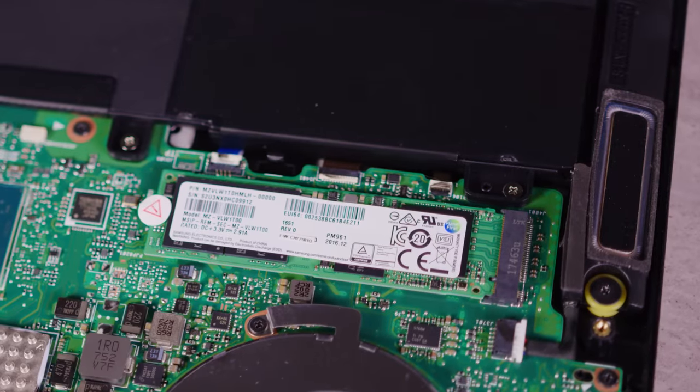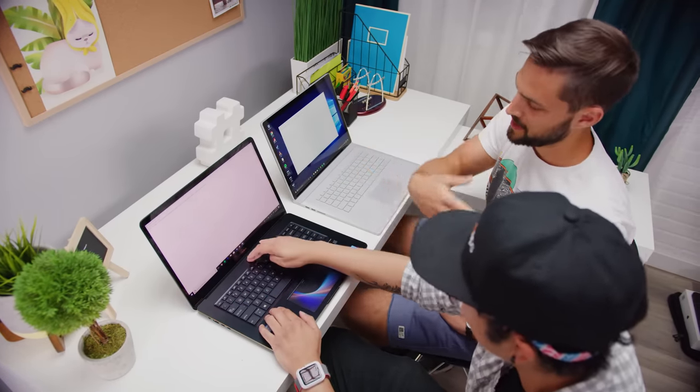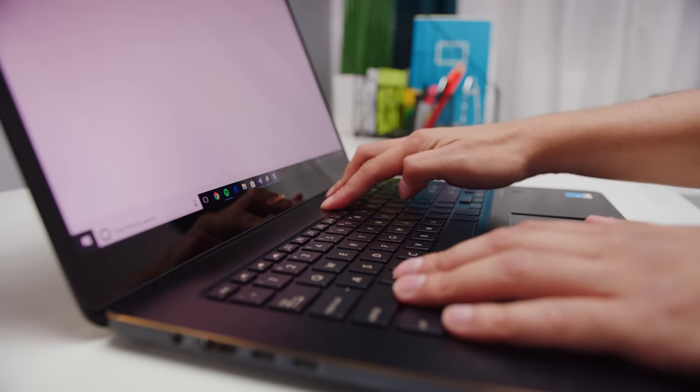Continuing on the dislike train: only the storage is upgradable, the webcam is softer than soft camembert cheese, and the keyboard leaves a fair bit to be desired. It's pretty similar to the one found on the Dell G3, which is alright in a budget gaming machine and overall pretty good. But when you compare it to professional machines from Microsoft, Lenovo, and Dell, the keyboard on the ZenBook lacks key stabilization, chassis rigidity, and tactile feel.